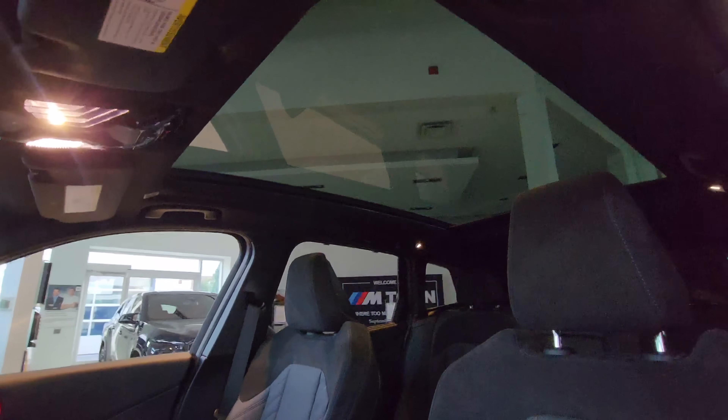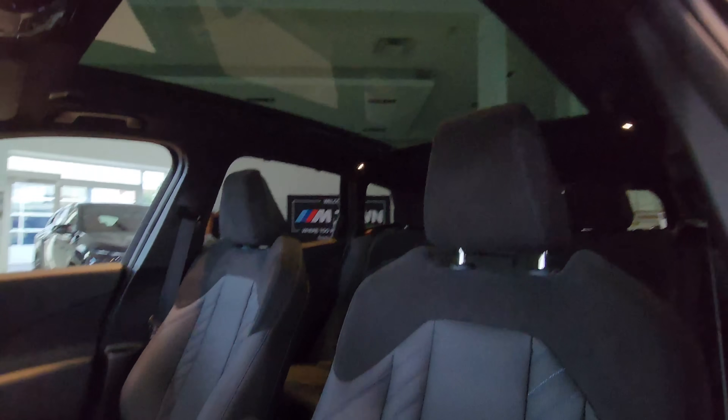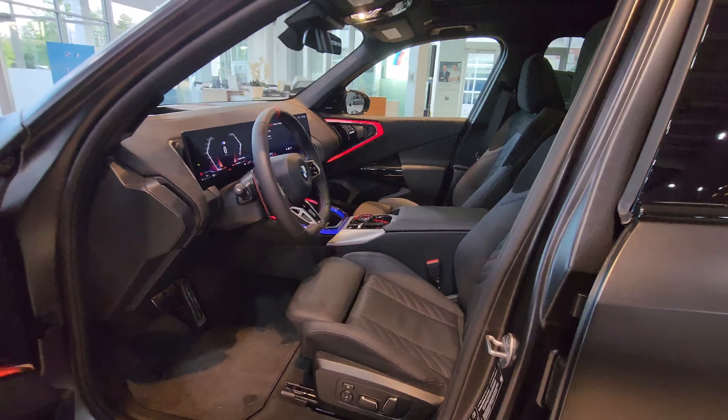The sunroof does not open — it's a fixed glass roof. You can open and close the shade, but the roof itself does not move.